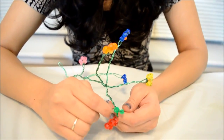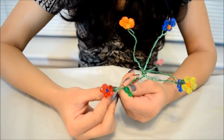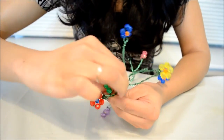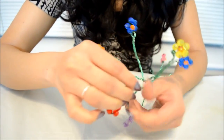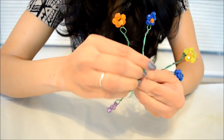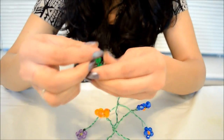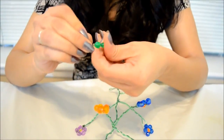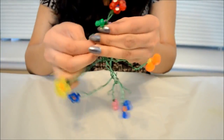Now we have to fix leaves on this plant, so we are just taking one and twisting it in the same way, trying to make a knot kind of thing in the end so that it stays firm. I'm just twisting this one around so that the beads would stand on the cord, and then I'm again just twisting them and putting a knot in the end.